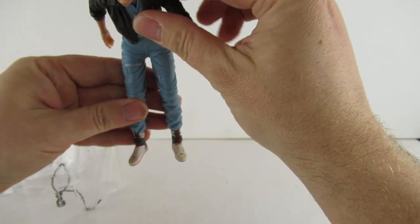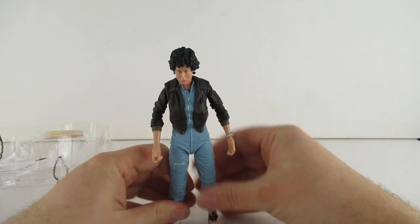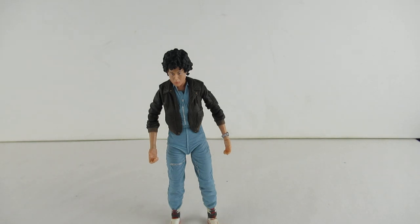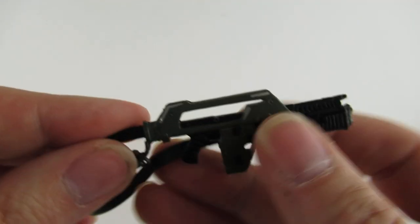Her feet are on right this time - the other Ripley figure I did, wow, she's a tall girl. I think Sigourney Weaver is quite tall. We have the pulse rifle and the fire effect thing coming out of it, so let's just have a look at the pulse rifle there - very nice.